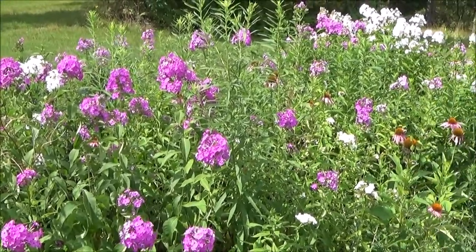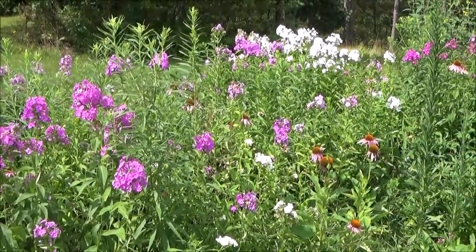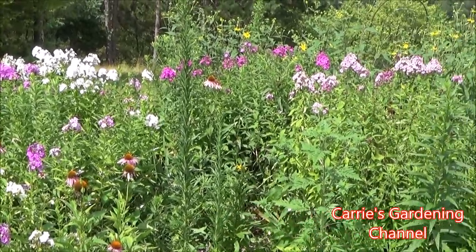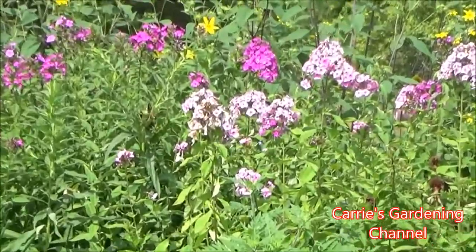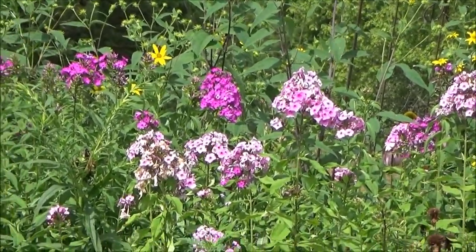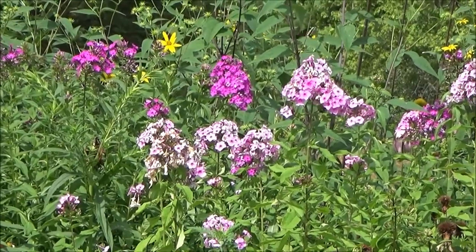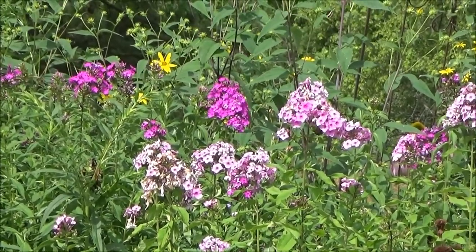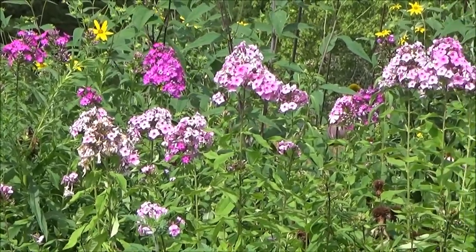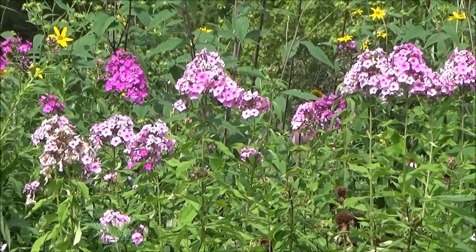Hold on — there's a butterfly over there just enjoying its meal. Phlox is great for attracting pollinators to your yard, but you just want to keep it in check.